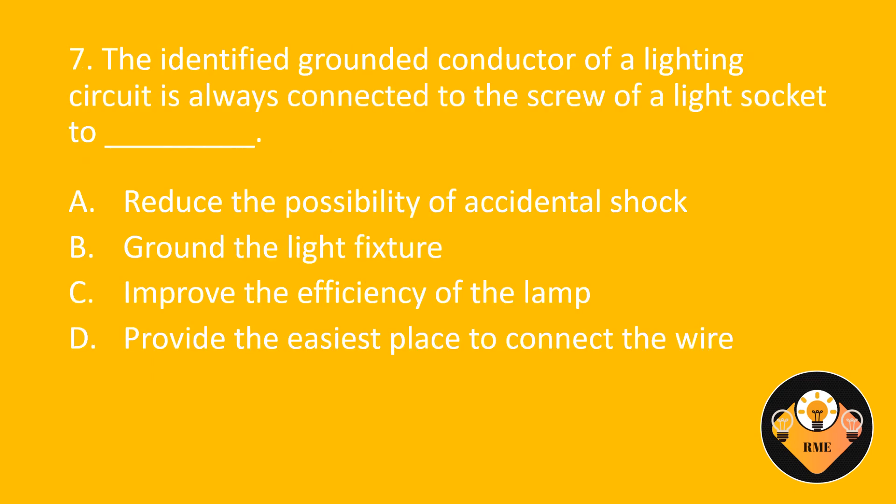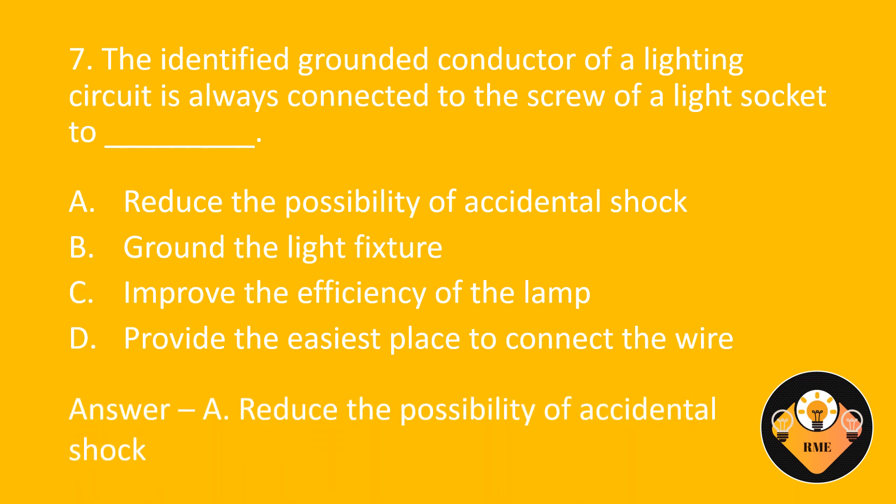Number 7. The identified grounded conductor of a lighting circuit is always connected to the screw of a light socket to blank. A. Reduce the possibility of accidental shock. B. Ground the light fixture. C. Improve the efficiency of the lamp. D. Provide the easiest place to connect the wire. The correct answer is A: Reduce the possibility of accidental shock.